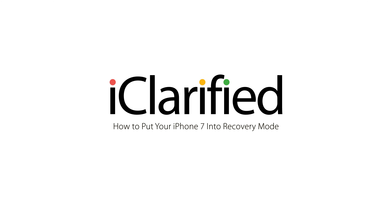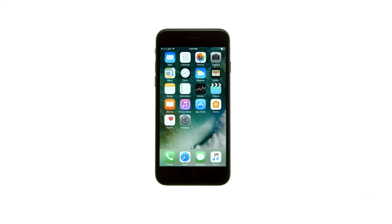These are the iClarified instructions on how to put your iPhone 7 and iPhone 7 Plus into recovery mode. You may need to use recovery mode if you're having trouble restoring your iPhone using iTunes. Let's begin.